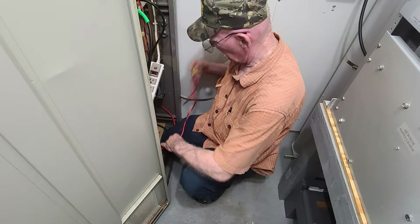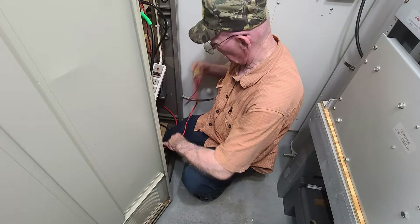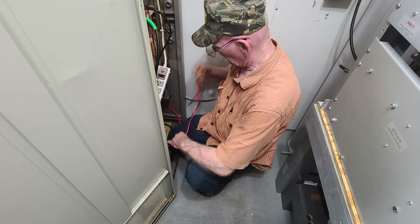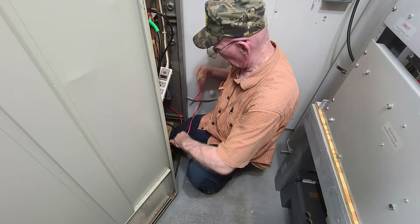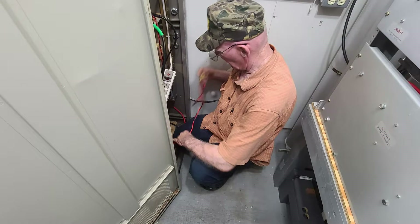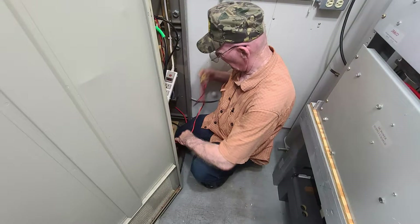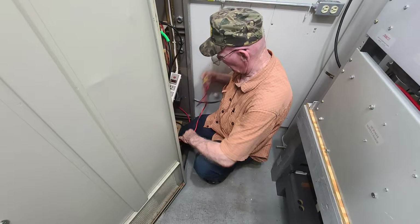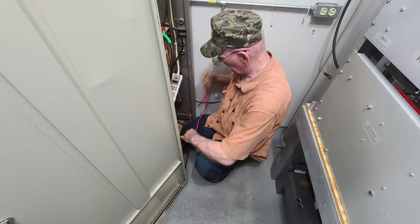Quality assurance came back into the shack to make sure that KY4CKP and myself were doing things correctly. KY4CKP did his parts correct, but I actually had a couple of cables in the wrong location, so AC4DM put those in the right locations. It's great having an Elmer teach you what needs to be done when it comes to moving things around and installing new equipment.